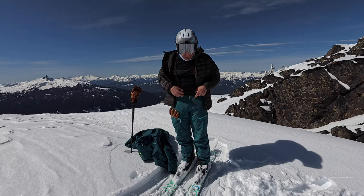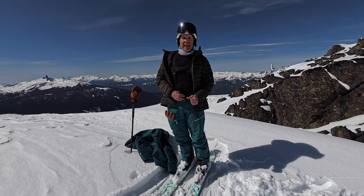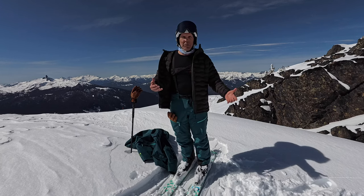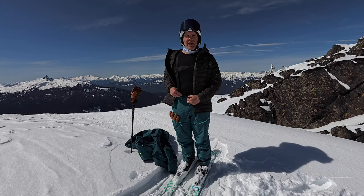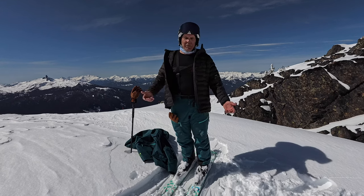Let's talk about the pants a bit. On the pants I went with suspenders and a belt — I think it's just the best of both worlds. I don't have to have the belt very tight and the suspenders hold my pants up great.